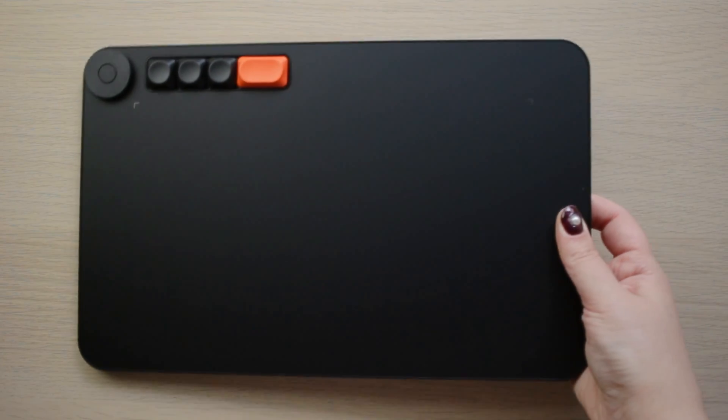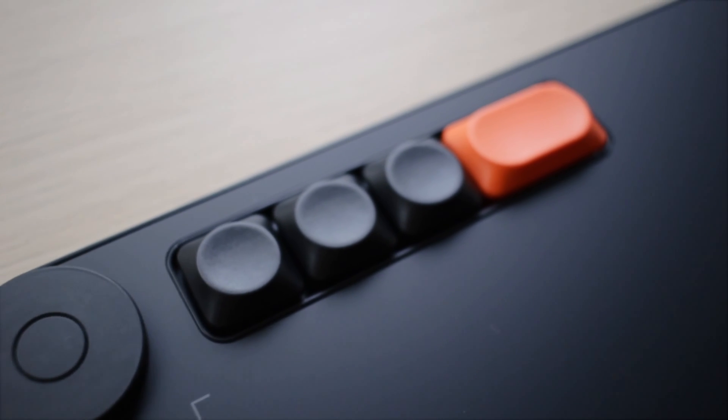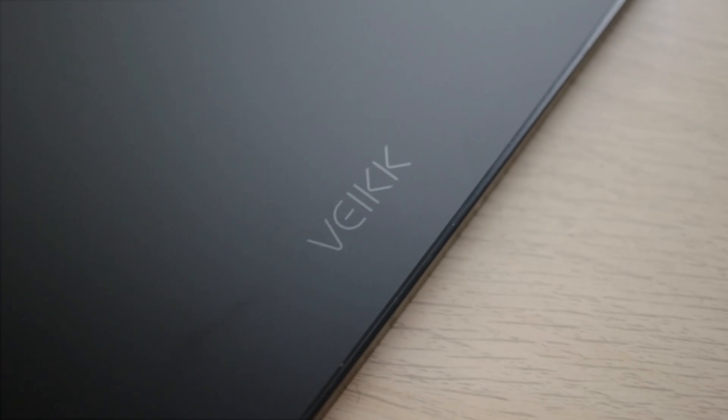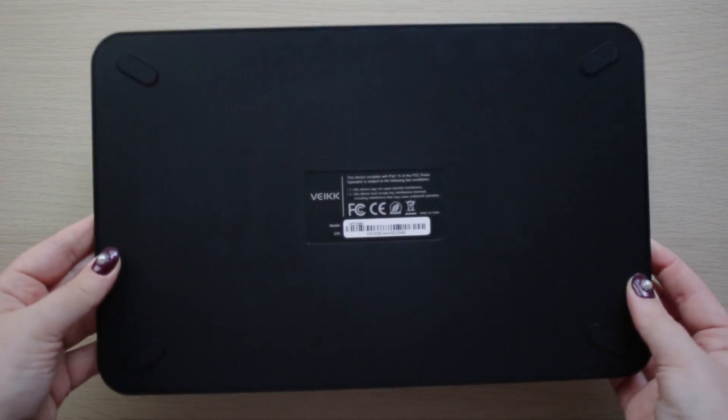This pen tablet has a 10 by 6 inches working area. I find it a very nice size — not too big, not too small. It's a good size if you have, say, a 13-inch laptop and you want something still portable, but it's also good to keep on a desk in a studio space.